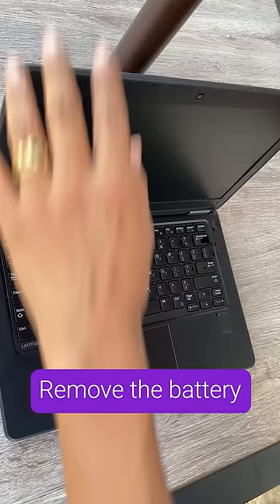If the battery is removable, take it out, flip the laptop over, and slide the latch until the battery releases.